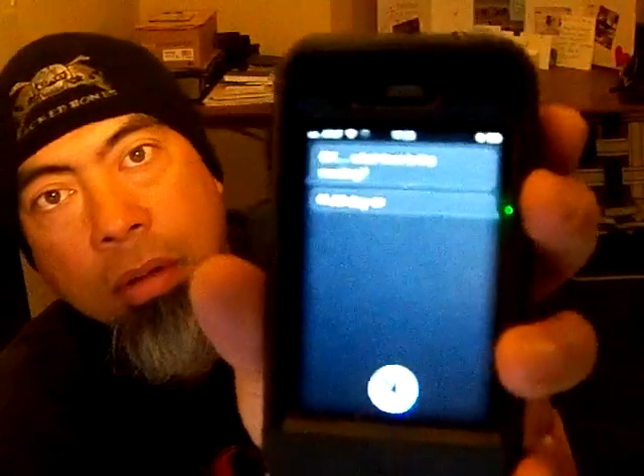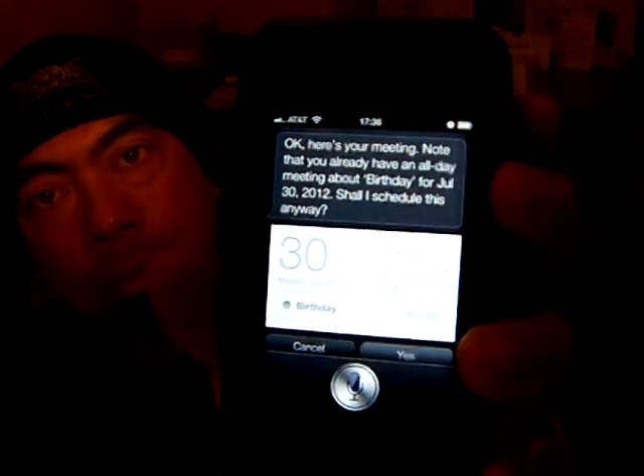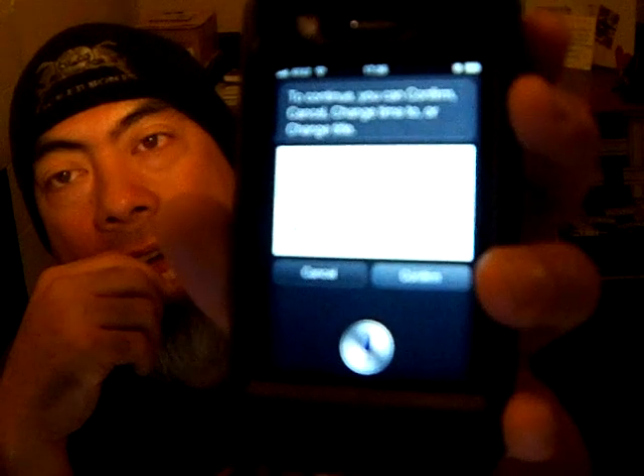Let me do something else — my birthday. I say 'Schedule my birthday on July 30th.' It asks 'What time is the meeting?' I say 'All day.' It responds: 'Here's your meeting. Note that you already have an all-day meeting about birthday for July 30th, 2012.' Oh — I already scheduled my birthday! I'll cancel. It confirms it will create the meeting. Then mid-demo I got a text response from my son: 'Hi Dad, I love you too.' Isn't that great?